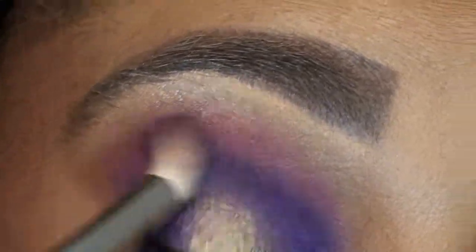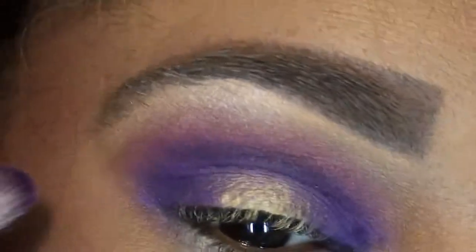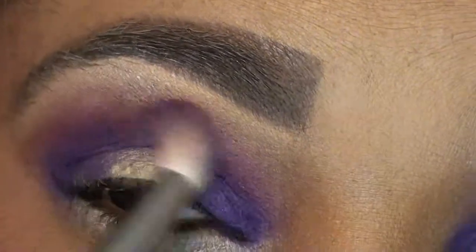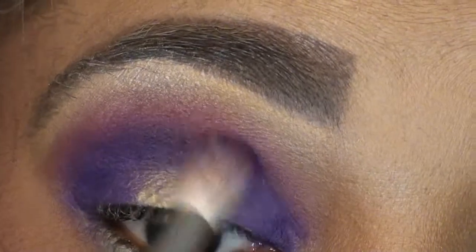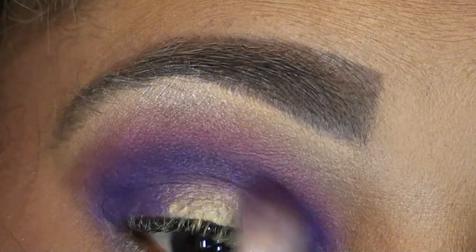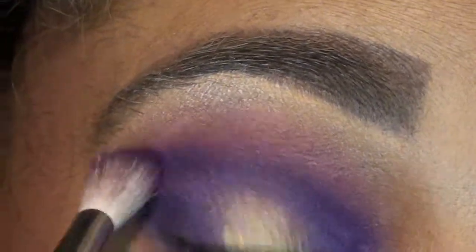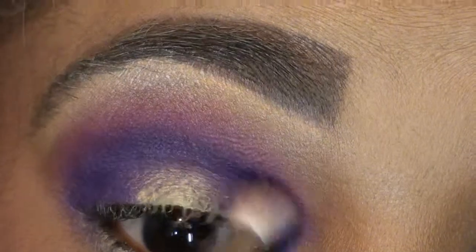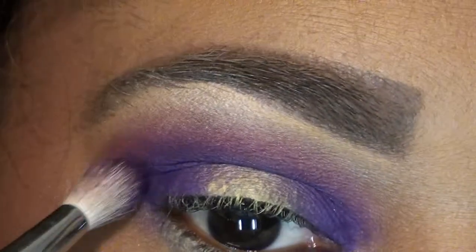Just really make sure you blend this out because you do not want to see any harsh lines, and you also do not want to cover up that pink color that's peeking out.